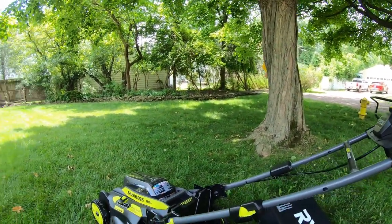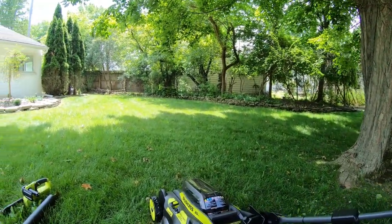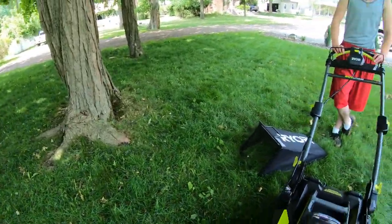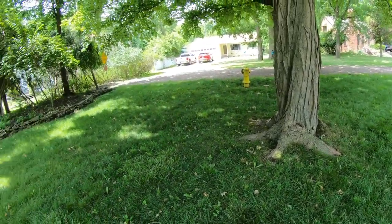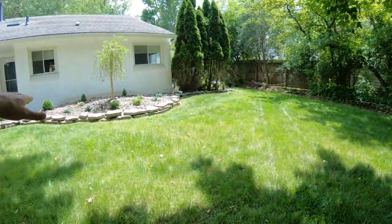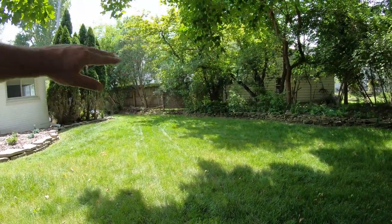It's nice to have the speed control when cutting — you can pick it up a little bit or slow down when you need to turn. We're still working on getting our yard looking good. It looks a lot better than when we first moved in about six or seven months ago. We've done a lot of landscaping — the front, the back — and we still need to clean up the whole side of the house.